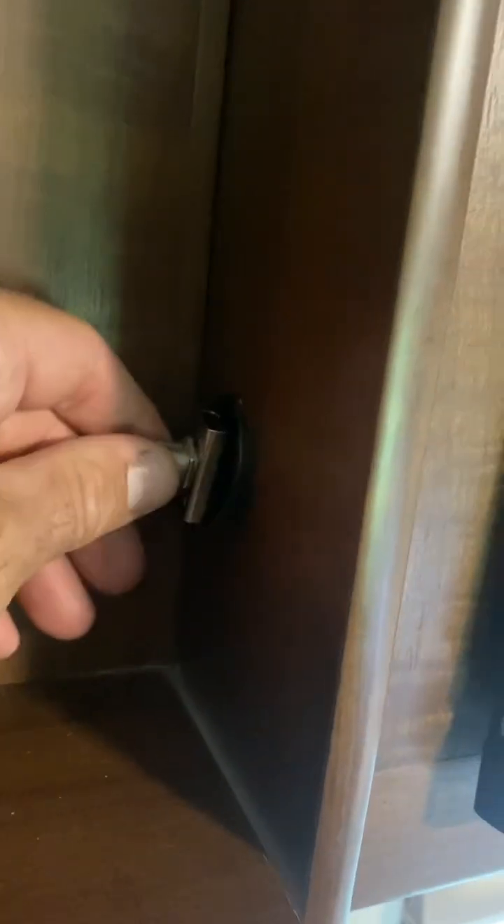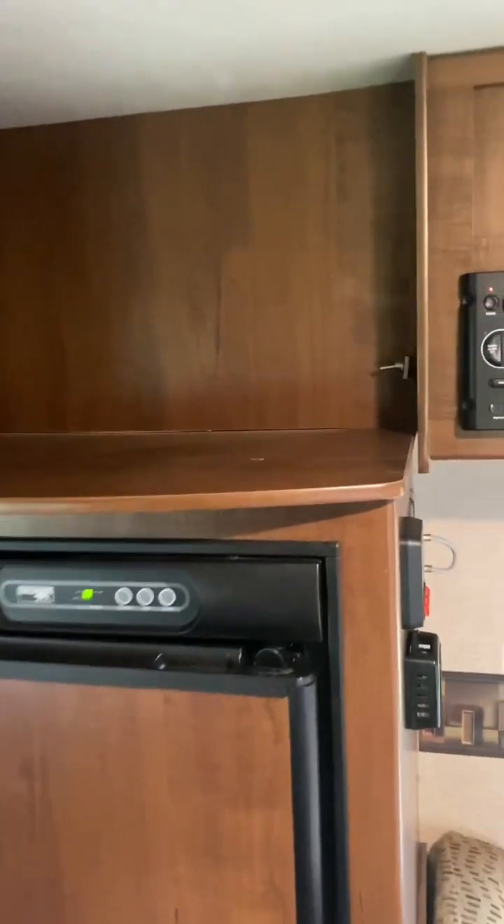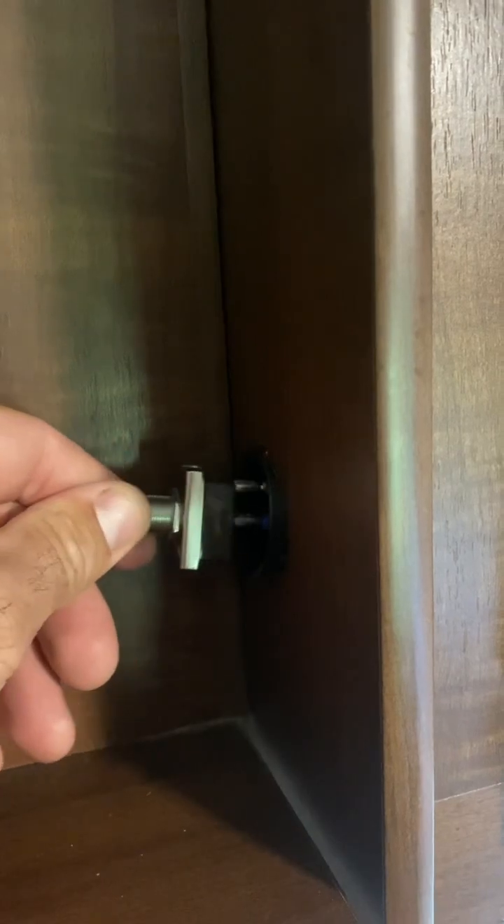I installed a toggle switch over here just off to the side in the TV compartment area. I don't keep a TV up here, but I'm going to drill a hole — there's actually a hole that was already here for wires.